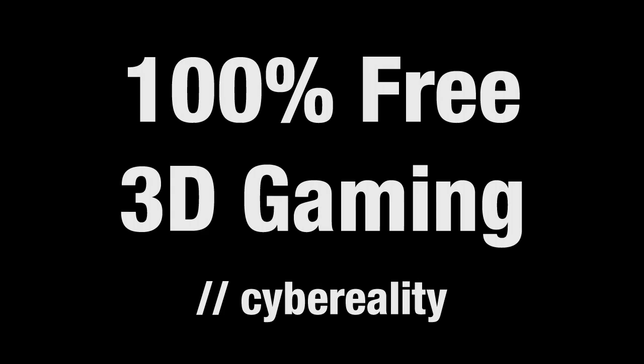So that's it right there, folks — 100% free 3D gaming. Doesn't get any cheaper than this. You've got no excuse not to try it. You'll be surprised. You might even be blown away.